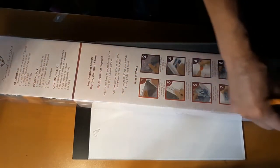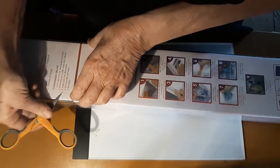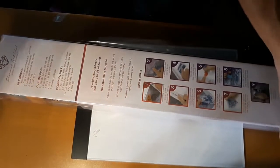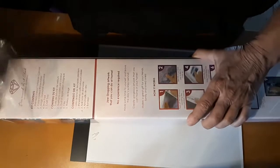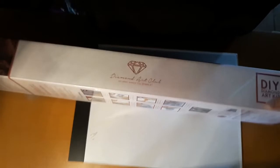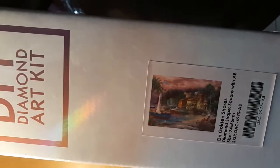Alright, nice pretty pink box. Can you guess what I got? I think it's beautiful - that's why I bought it. It's one of the two or three that I still want. I saw the unboxing of Pocahontas yesterday - on the fence, kind of like Daughter of Honor. But this is what we got: it's On Golden Shores, and it is a square with AB diamonds. Yay!